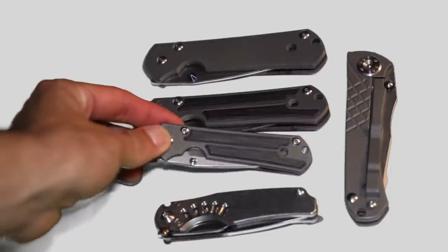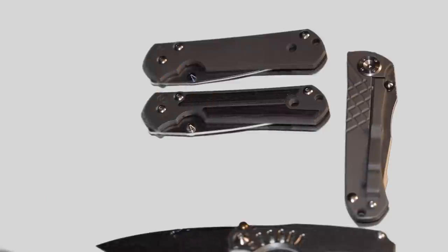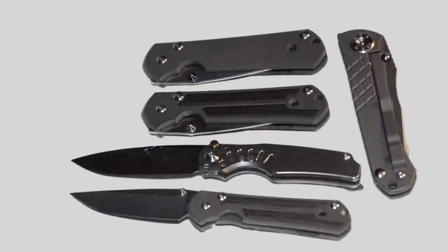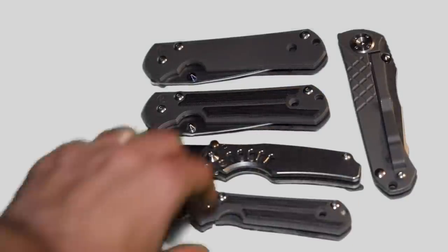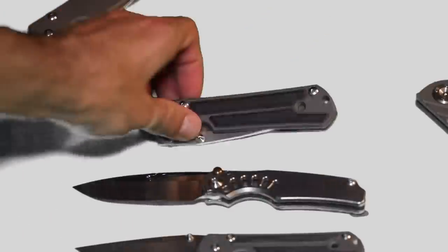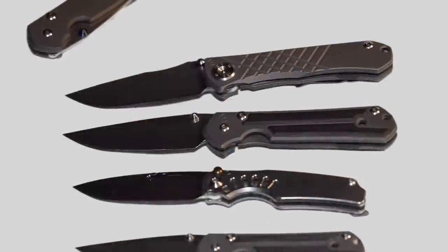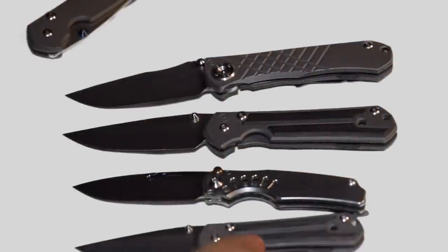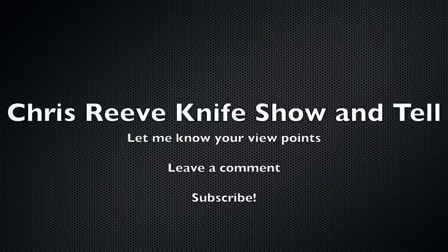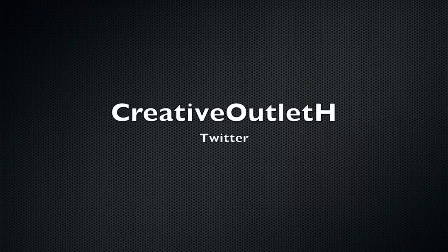I would say go with the small Sebenza. I do like the blade profile of the Ti-Lock — it's pretty awesome. It's basically a medium size between the large and small Sebenza. Okay, that's what they all kind of look like. Let me know if you have any questions. Thank you very much.